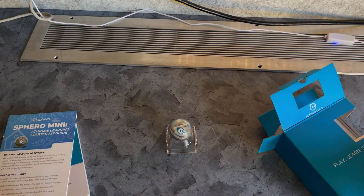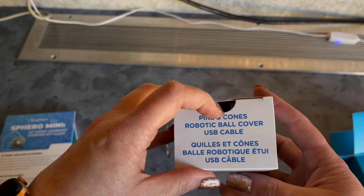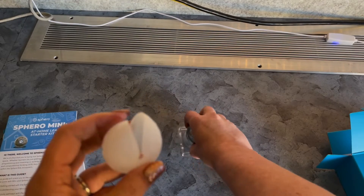Setting him aside, let's see what else is in the box. We've got pins and cones, a ball cover, and a USB cable.